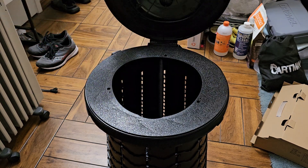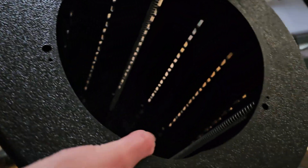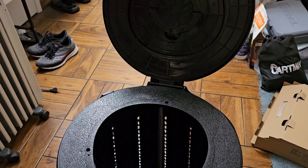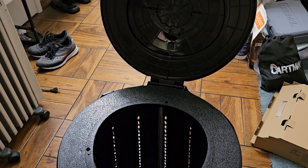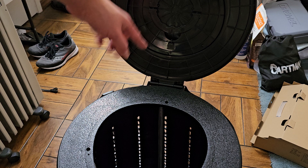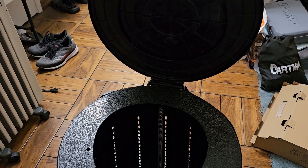We'll put the rubber feet on. I don't know what these holes are for. You want to be careful not to carry all the weight by the lid — the lid isn't super strong, you can see how it's flexing. This is more just to keep it in place. I feel like they should have made this lid fall all the way backwards so you don't accidentally break it if you lean on it, but that's how they designed it.